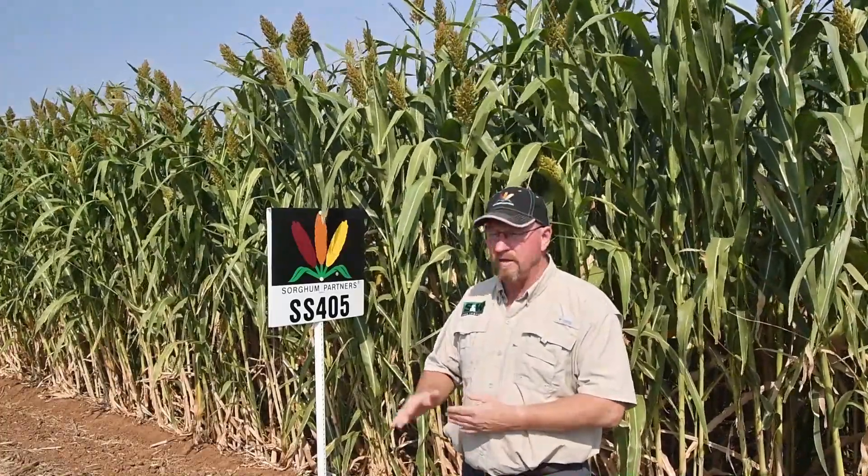This is Sorghum Partners SS405. As you can see, this is a conventional silage hybrid. One of the strengths of these hybrids are their high yields, and that comes from the fact that they are a very large plant.